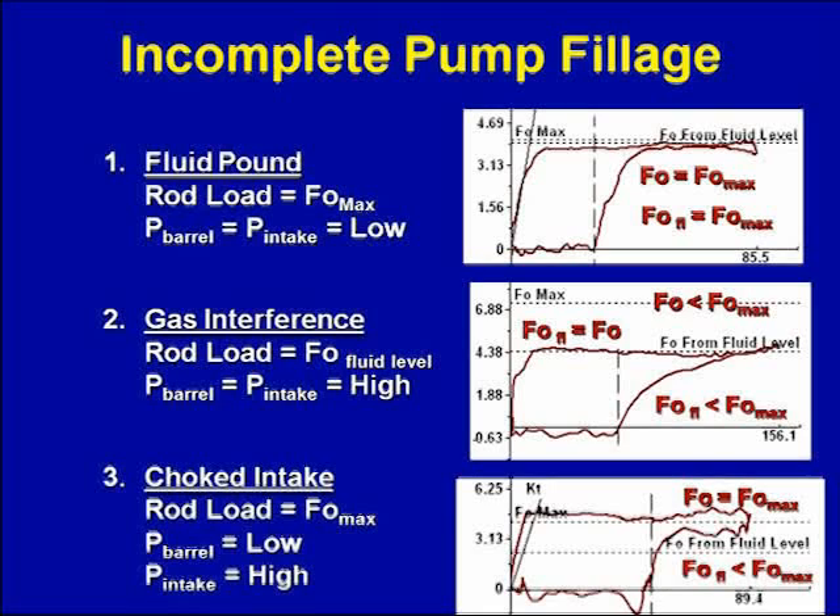Looking at these three cards: for a fluid pound card, the fluid load is up at FO max on the pump card, and the fluid load from the fluid level is also up at FO max — meaning low pump intake pressure. For a gas interference card, the fluid load from the pump card matches up with the fluid load from the fluid level, but FO max is much higher than the fluid load from the pump card. Both the FO from the fluid level and FO from the pump card are much less than FO max when you have gas interference, because there's high pressure gas at the pump intake.